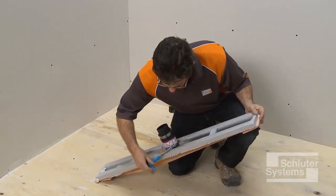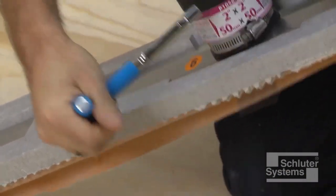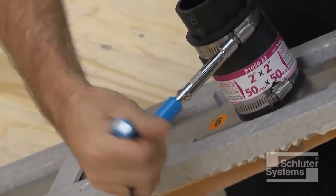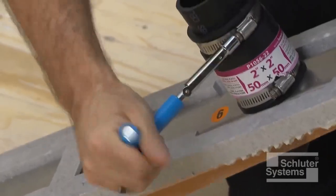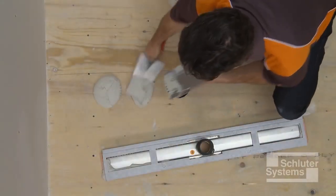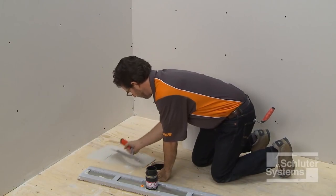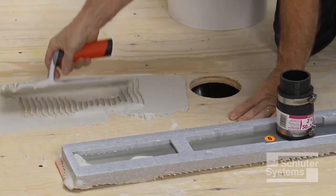Attach the mechanical coupling to the drain outlet and the cut section of the pipe per the coupling manufacturer's instructions. Apply unmodified thin-set mortar with a notched trowel to the substrate where the drain is to be placed.